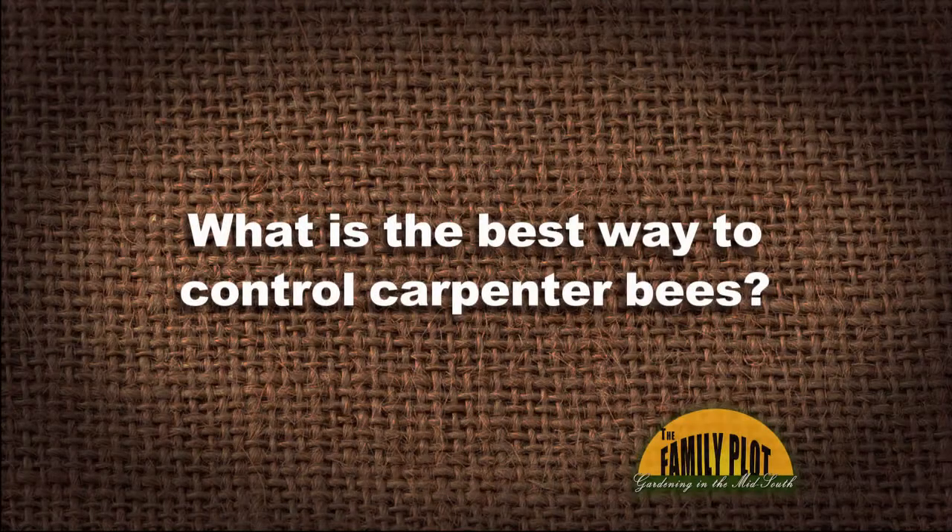What is the best way to control carpenter bees? That one seems to crop up every now and then. It's probably somebody with a wooden deck or some wooden pieces out in the landscape.